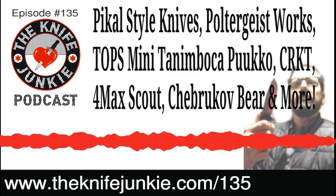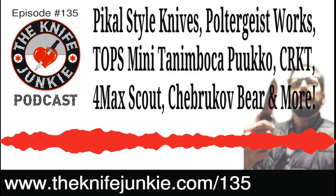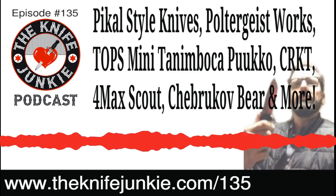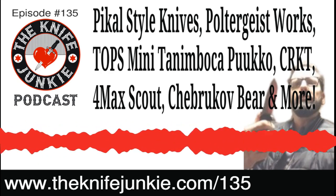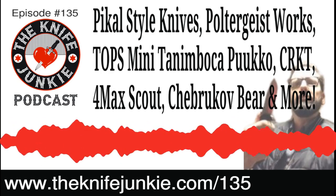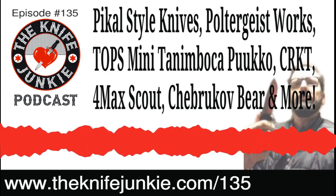My brother and I just blew them up in the woods with a hand grenade the bus driver gave us. If you haven't listened to that podcast, go back in the archives at theknifejunkie.com and hear the Knife Junkie's podcast with his brother and learn about the hand grenade story as well as some knife cutting stories.